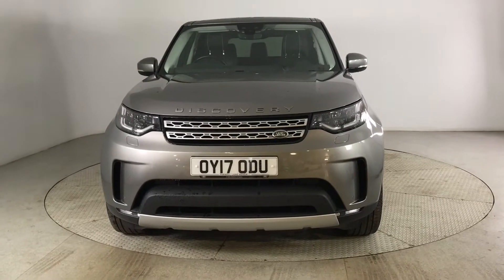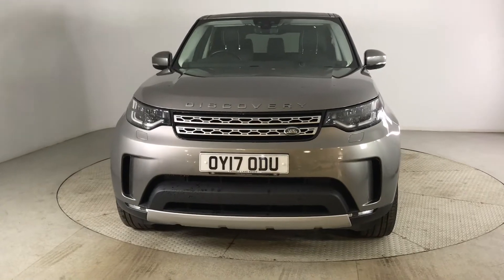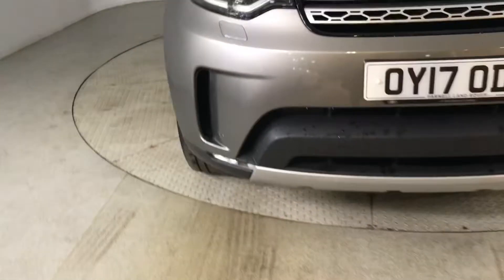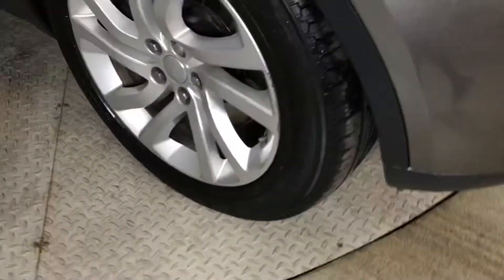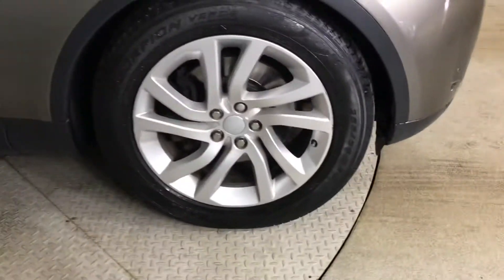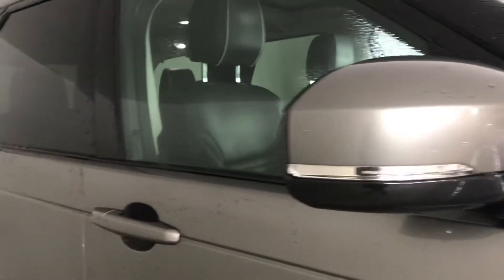Hello and welcome to HPL Motors in Preston. Here we've got this Land Rover Discovery for you. It comes with your front and rear parking sensors, your 20 inch alloy wheels with your badge detailing in the centre, you've got your Discovery detailing, electronically adjustable door mirrors with your integrated side repeaters and your tinted glass.